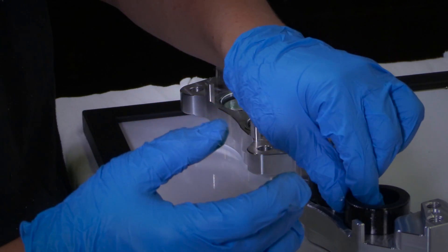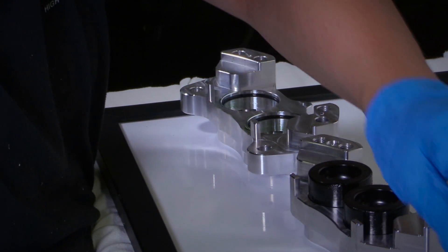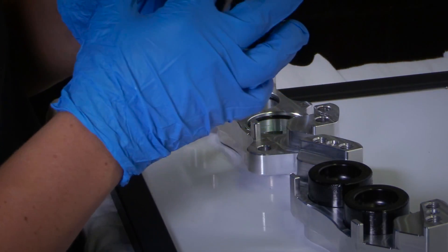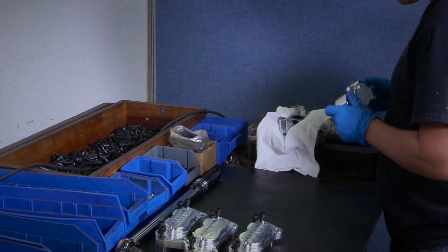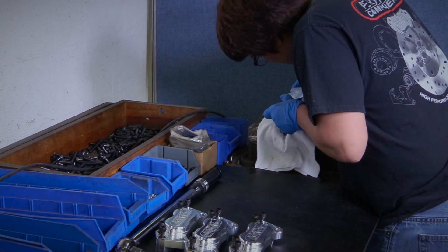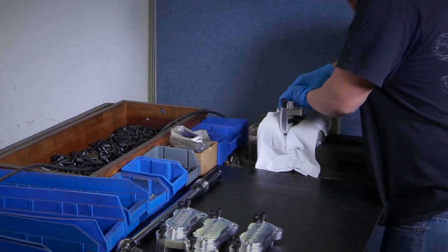After a detailed inspection, the calipers receive O-rings and pistons, all installed by hand, ensuring proper installation. The calipers are then paired with their mating halves and bolted together using a calibrated torque wrench.